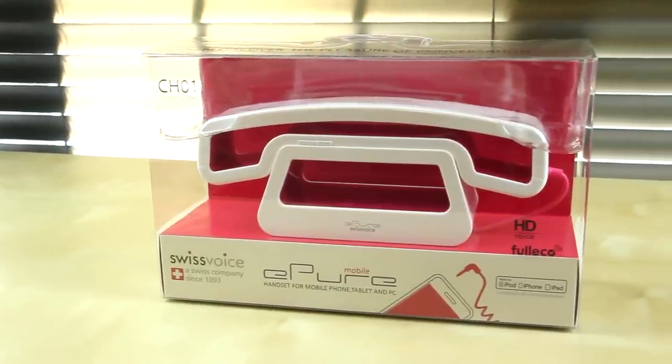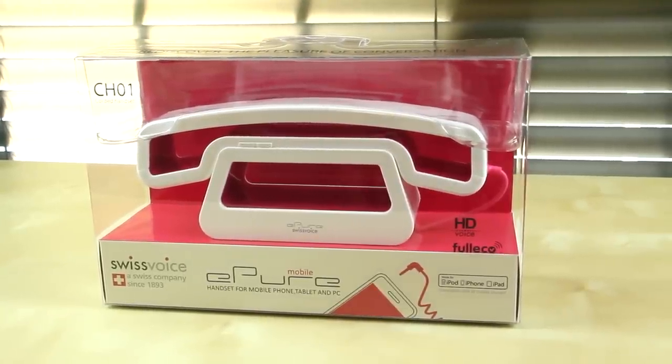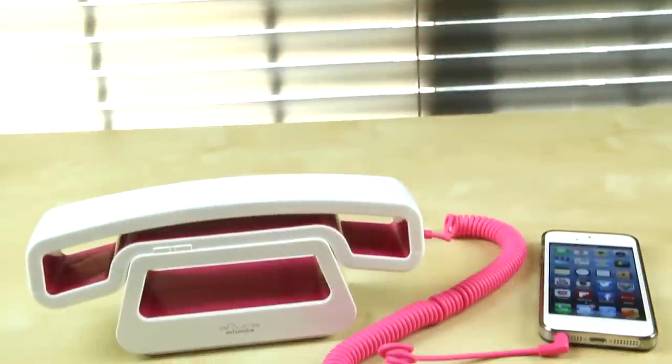How's it going everyone? Justin with JTGap here, and today I've got the review of the Swiss Voice E-Pure Mobile Corded Handset. I'd like to particularly thank Swiss Voice for sending me out a pink one.